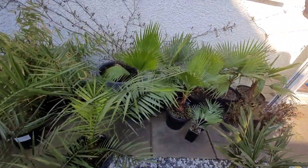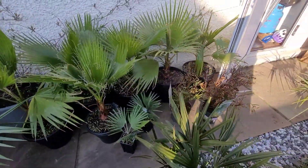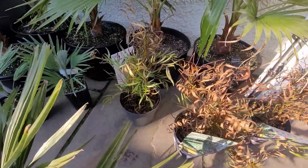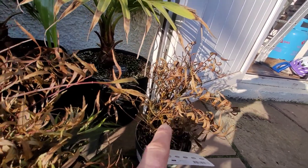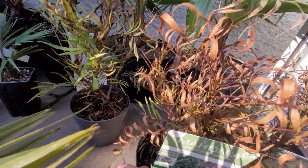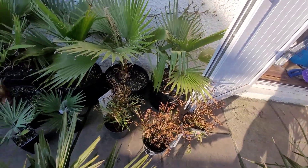There are the phoenix palms, all my windmill palms at the back, all doing well. There's the princeps I just bought. And then there are the mahonias — if you remember from a couple of previous videos, five pounds a piece. They all looked dead, but look at that now — it's actually starting to show some life. That gamble might be paying off.